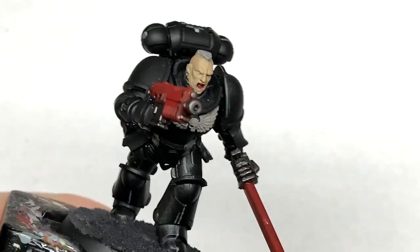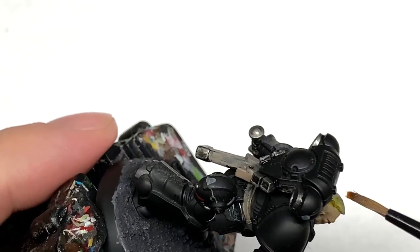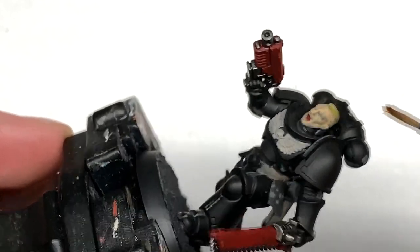I'm going to use a little bit of Citadel Cassandora Yellow. This is just going to be used on his hair over the Rakarth Flesh. That gives quite a nice base for the blonde hair.